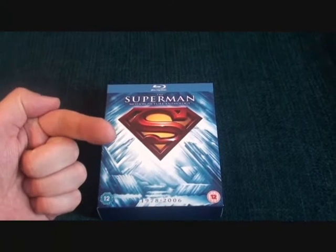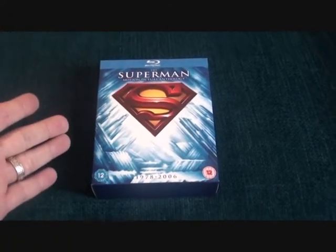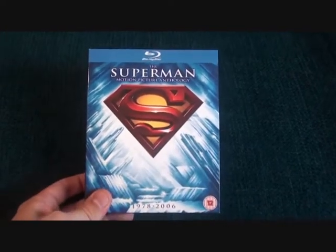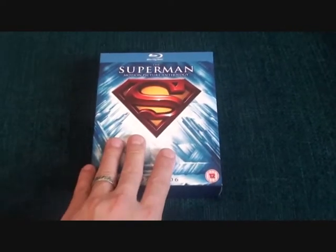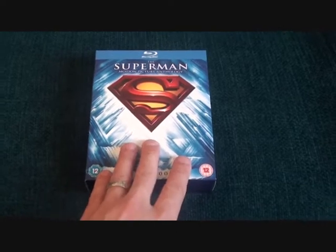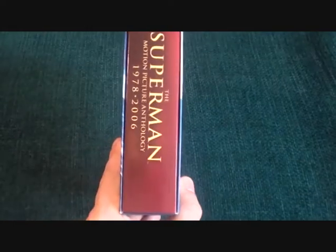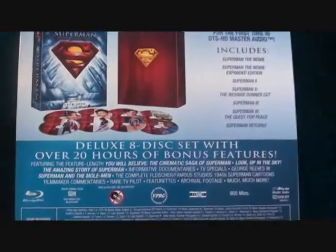Hi guys, welcome back to part 2. As you can see in front of you is the long-awaited Superman Motion Picture Anthology on Blu-ray — all five movies. I've been waiting for this to come out for the longest time and I'm glad to finally have it. It's a lovely box set, covering 1978 to 2006, and it's an eight-disc edition.